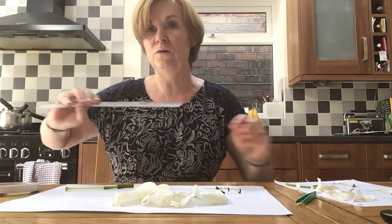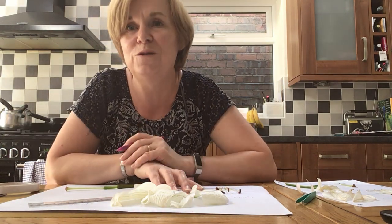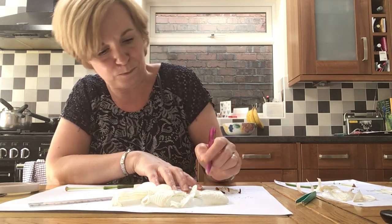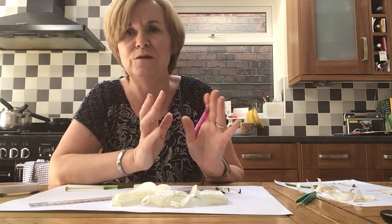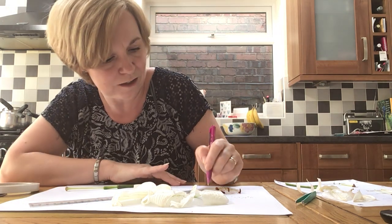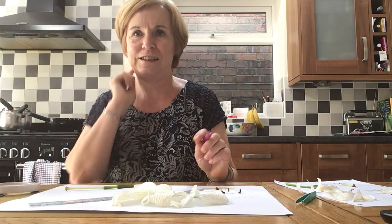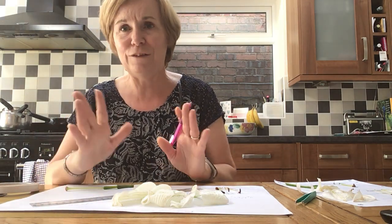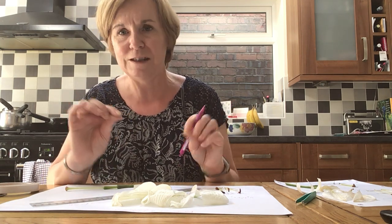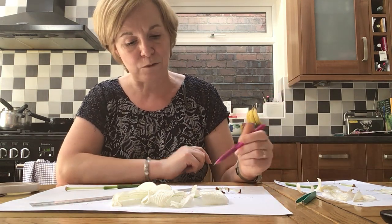And the bit at the top is called the anther. Another really good thing to do is use your artistic skills and draw some of these parts. When I was producing this homework I found some beautiful illustrations of plants with all the parts separated, which was really nice to look at. Even if you're not completely artistic, it doesn't matter — it's just about recording what you can see. So we've now got our petals and the stamen, which is the male part.